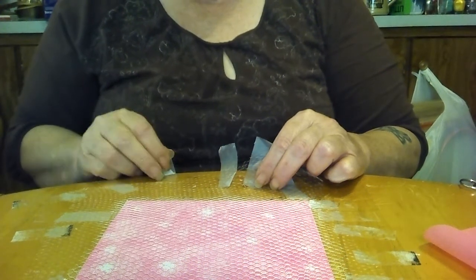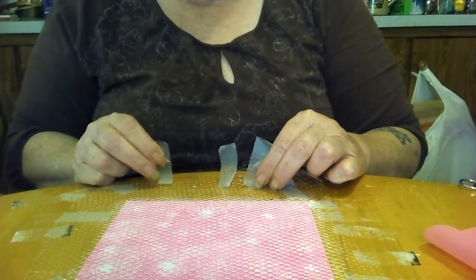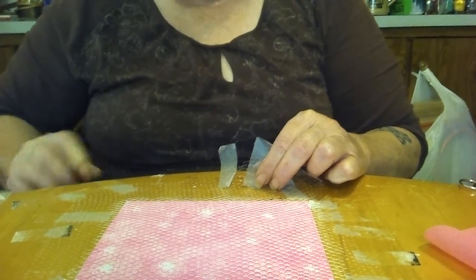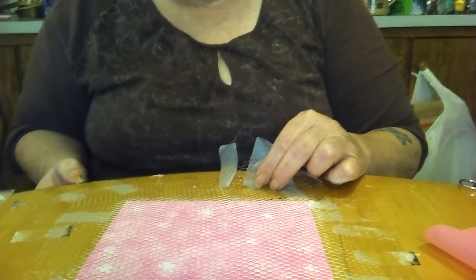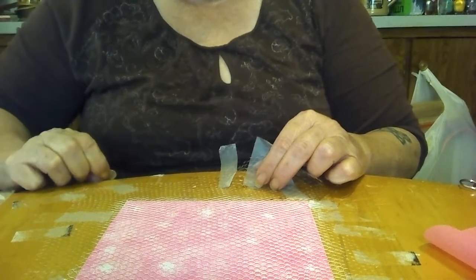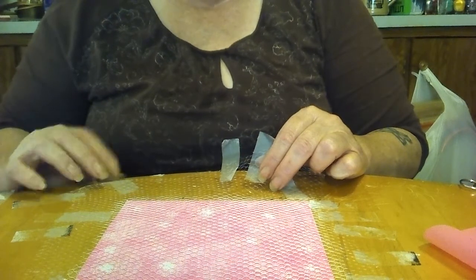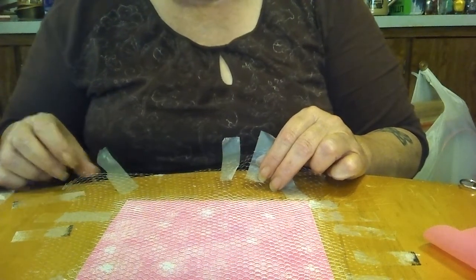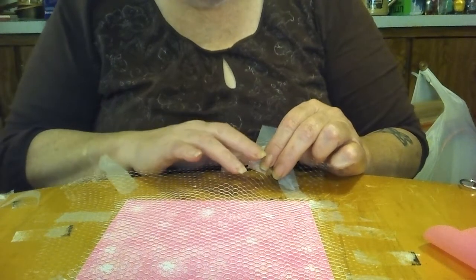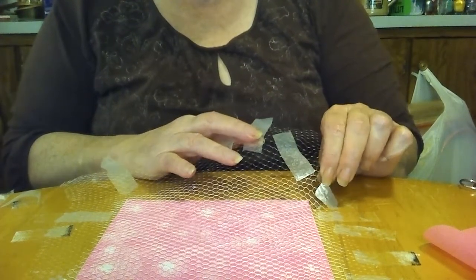I really taped this one down good because the bags look a certain way when you take the rocks out, so I had to use a lot of tape on this one. I would rather use a lot and tape it down tight than have it move on me and mess up my paper. I have not done one of these yet, so we'll all get to see what it looks like. And of course you can reuse this — I reuse my lace twice.